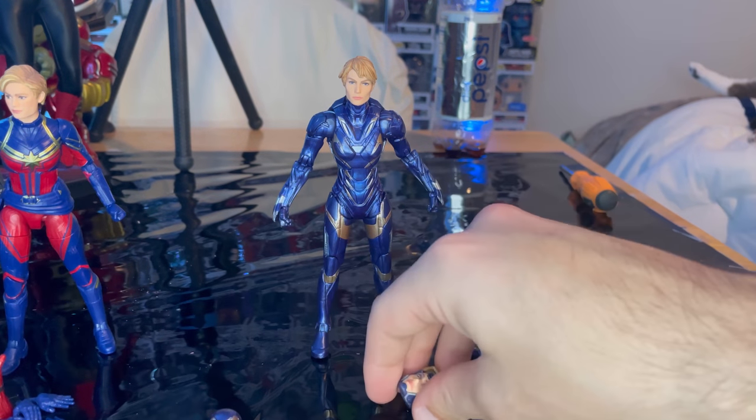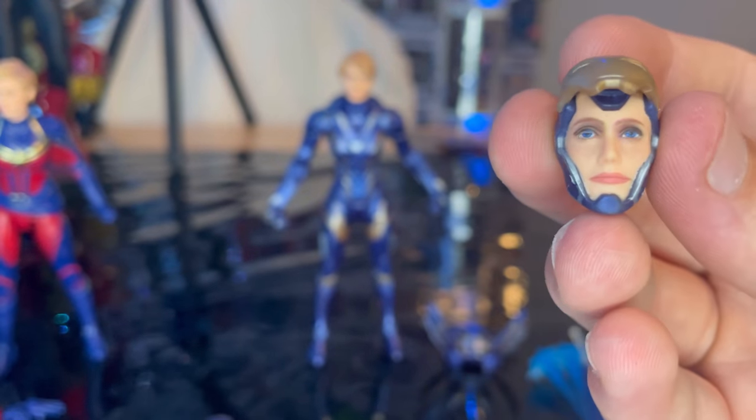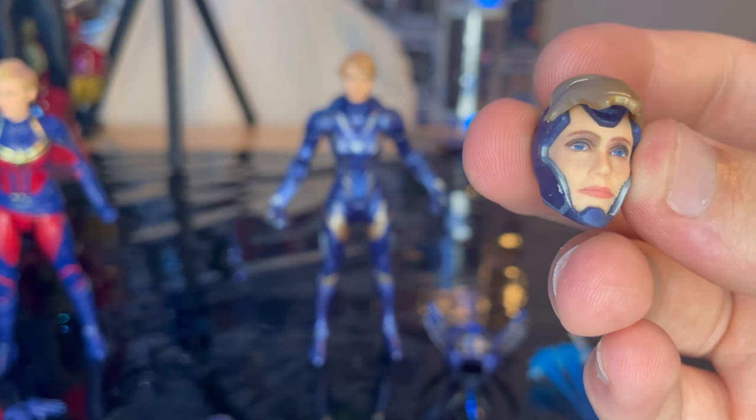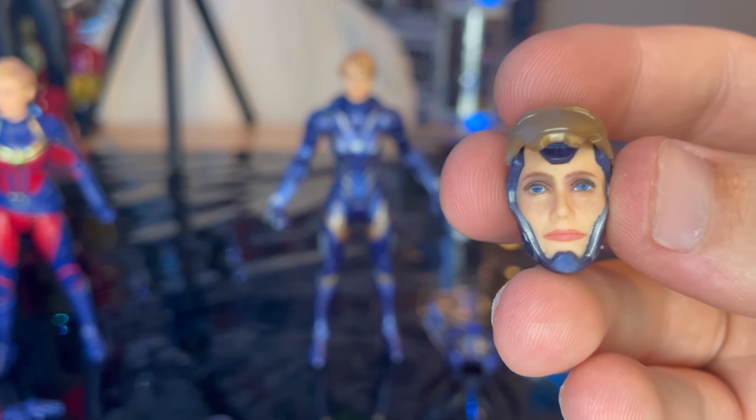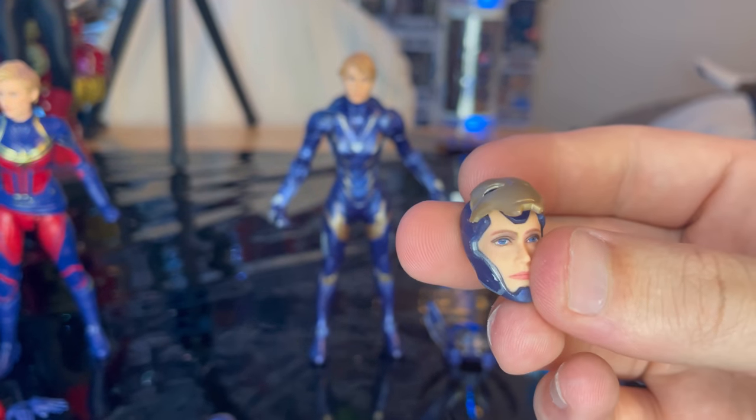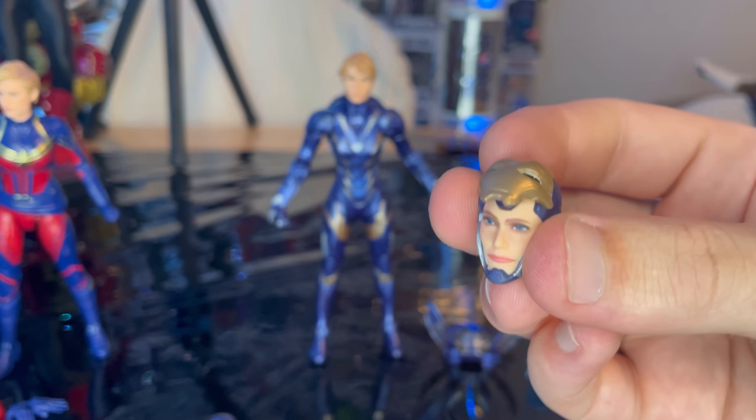Then we get this other head sculpt with the face plate moving up so you get to see Pepper Potts' face. It looks pretty good — you get the blue eyes, the lips look good. Looks pretty accurate.